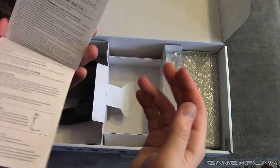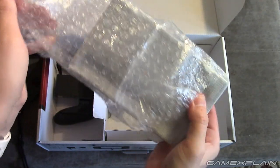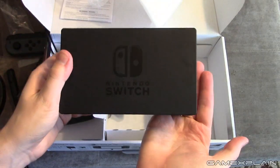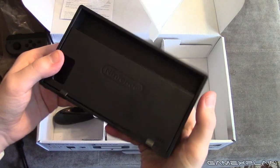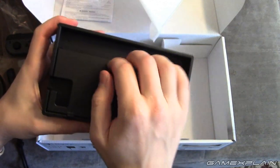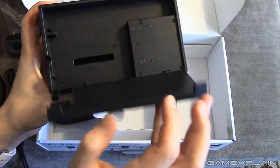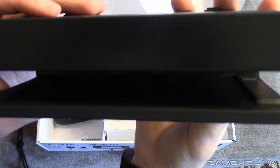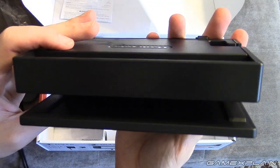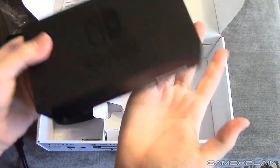We have the instruction manual — not terribly exciting. And then we have the dock itself, and this thing is pretty hefty, I can already tell. There it is. It doesn't say Nintendo Switch on the front. Here is the back — I'm guessing that's where the power cord goes. This looks like it flips open too. Yes, it does: AC adapter, USB, and HDMI out, so it's a three-in-one thing. And here is the inside if you're interested, with two USBs on the side.